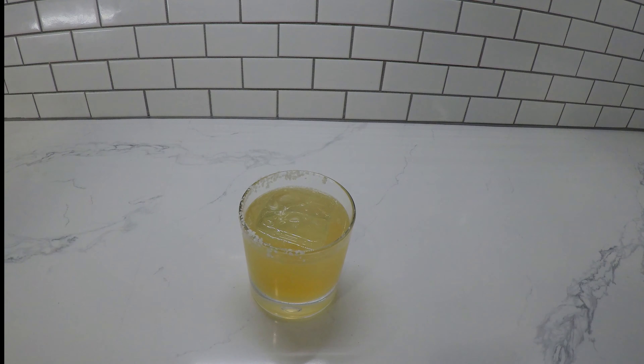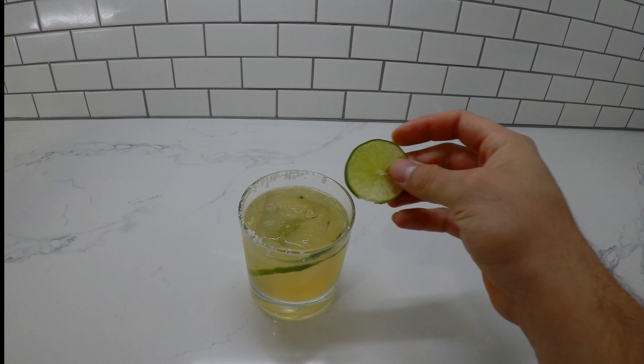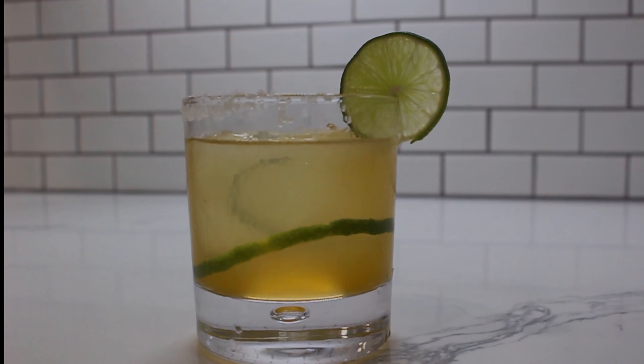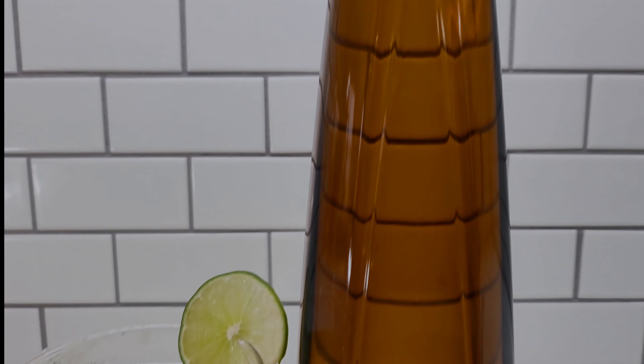Here I'm just getting that channel we cut out earlier from our lime — go ahead and throw that in there. It looks great and it adds so much bold lime flavor to the margarita. You seriously have to try it sometime. You are all done. You have made one of the best margaritas you have ever had — trust me, you're going to want to try this.